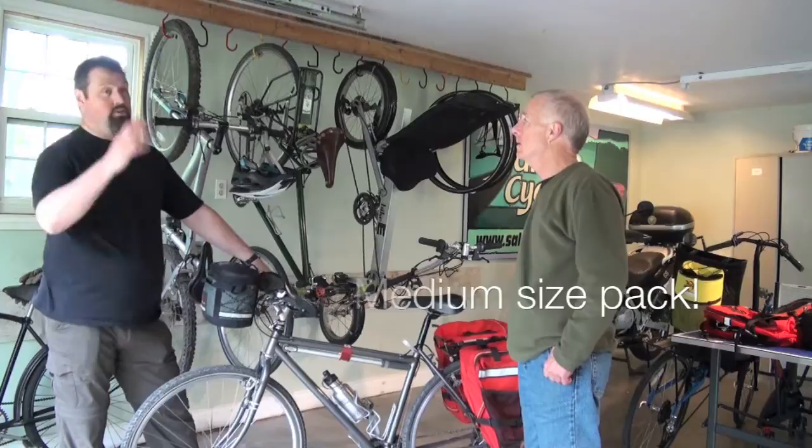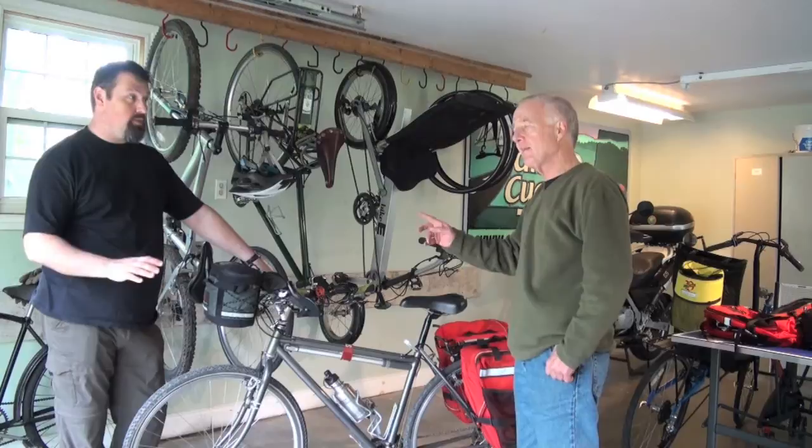I carry too much crap, right? That's why I'm taking these courses so I don't have to carry so much. Well, you can borrow our bags if you wish.